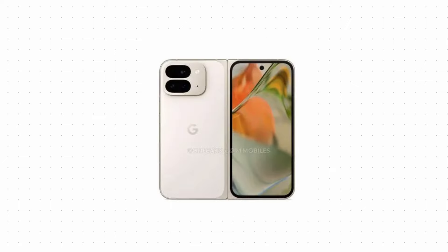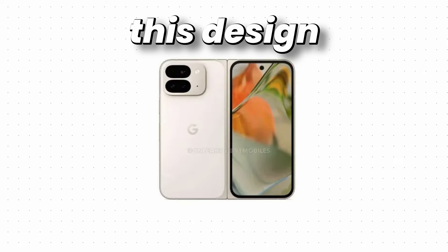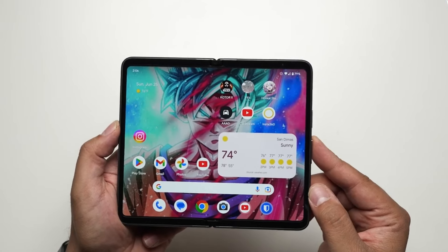Apart from the camera housing, the Pixel 9 Pro Fold looks more like the OnePlus Open than its previous generation. And if this design is inspired, then it's good, because the inner display is freaking big — one of the biggest inner displays we can get in the international market.